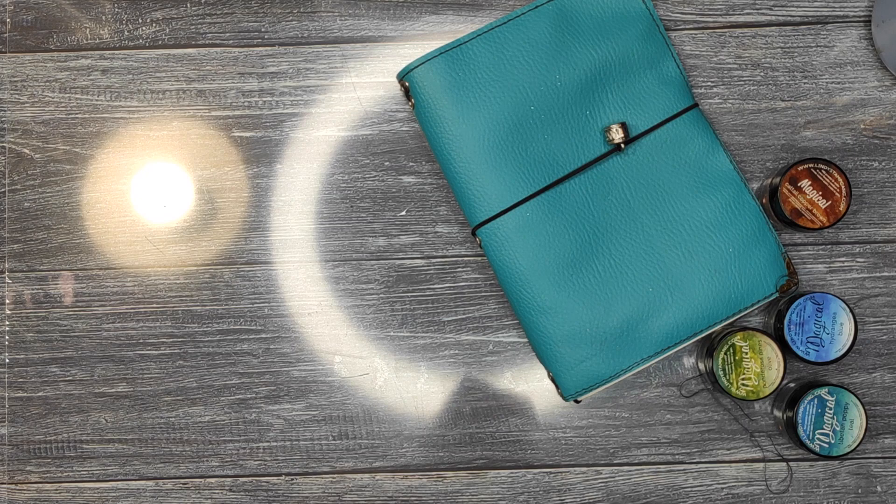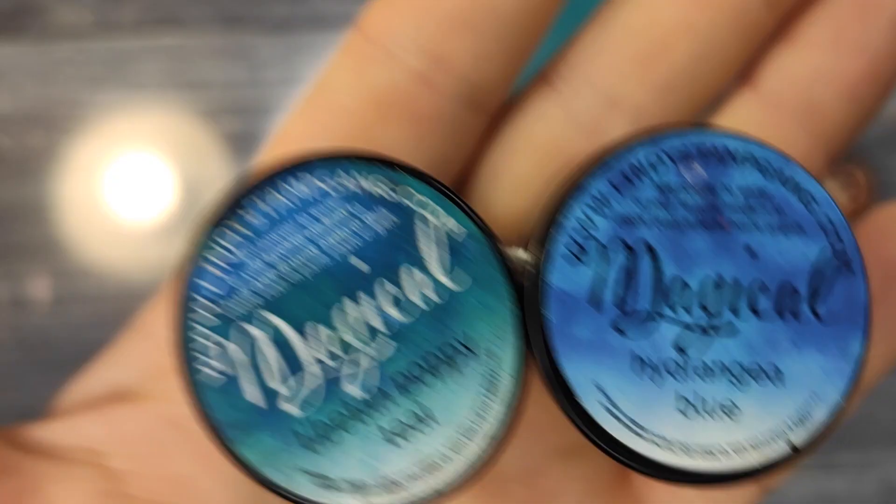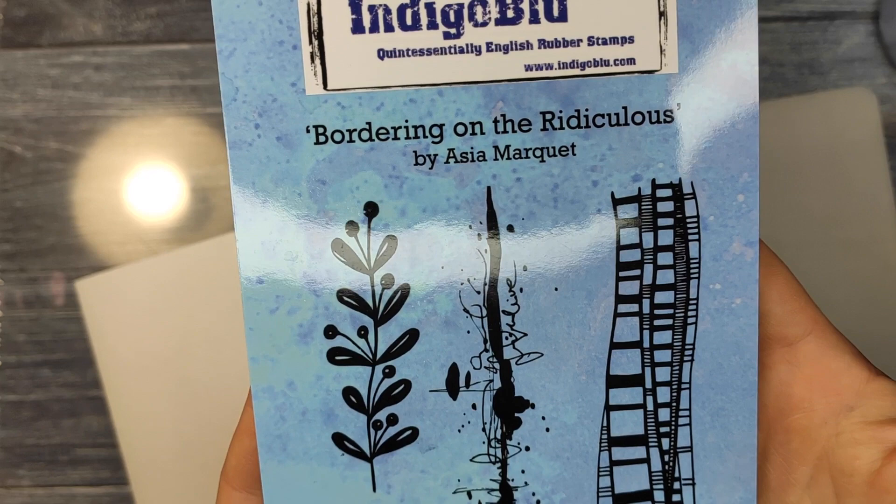I managed to get quite a collection! The four Magicals I'm going to be using are: Tibetan Poppy Teal, Hydrangea Blue, Ponderosa Pines Olive, and Cattail Copper Brown. This is the second part — I already did a Halloween first part of the multicolored stamping with Lindy's, so you can check it out on Lindy's channel or on my channel.